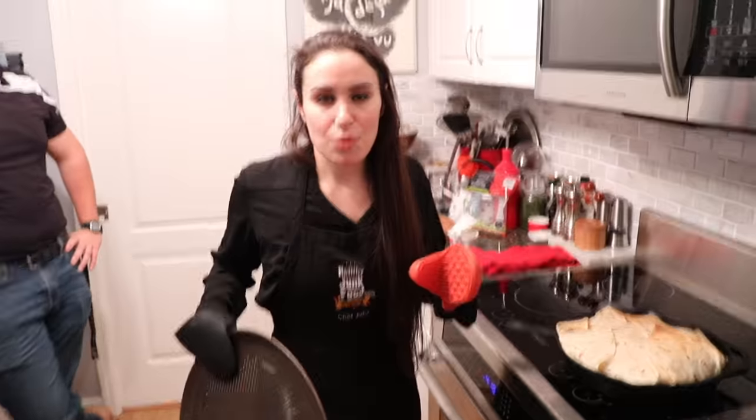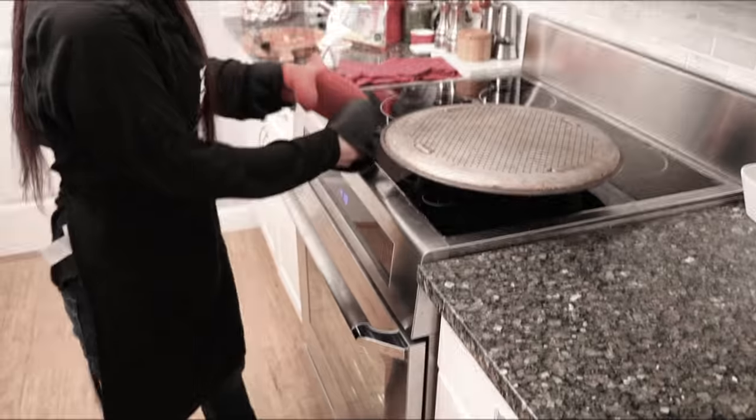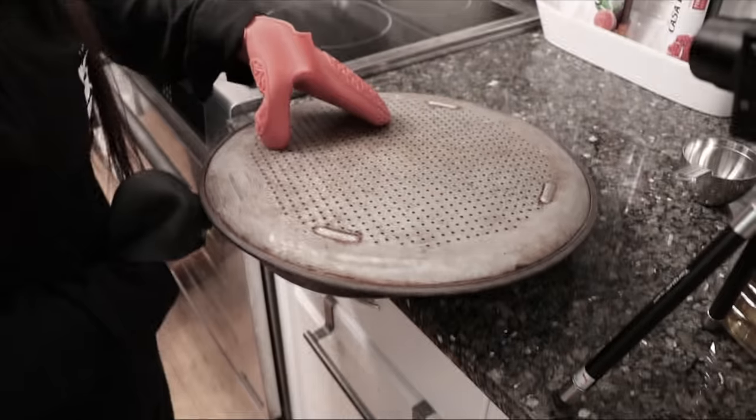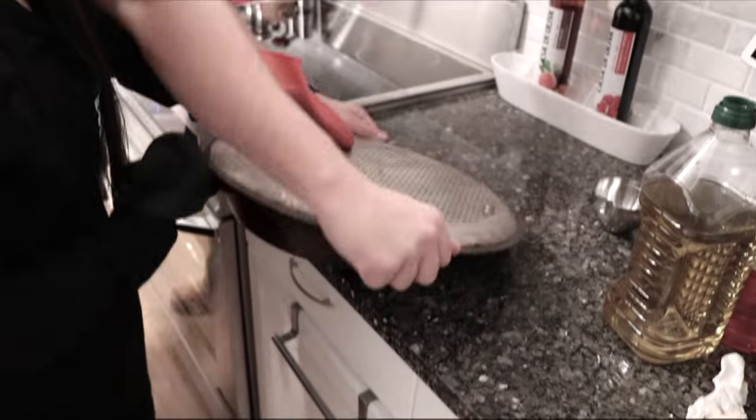Oh yeah! We're all getting a little bit nervous. The music is getting really intense right now, but it's going to be okay, guys — we're going to try this out. Get it out in here. It's so heavy — put oven mitts on. You're going to hold it down. Don't touch the cast iron skillet, that's going to burn.